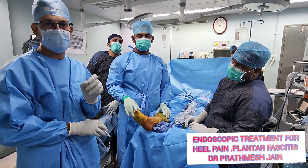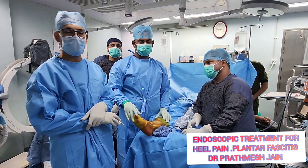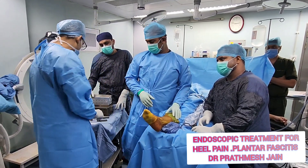In this procedure, we will be releasing around 50 to 60% of the plantar fascia from the medial aspect, and this will give relief to the patient on both sides.